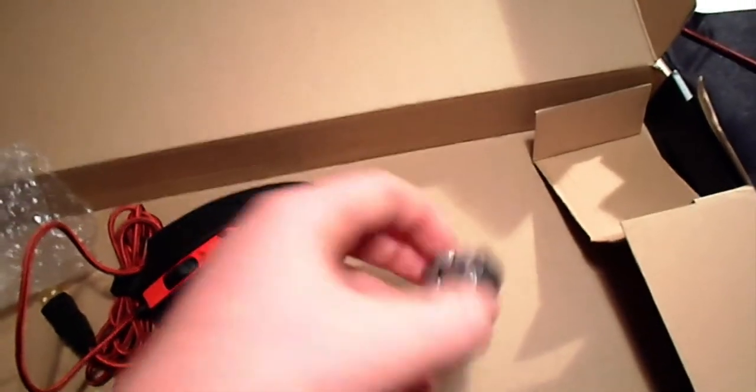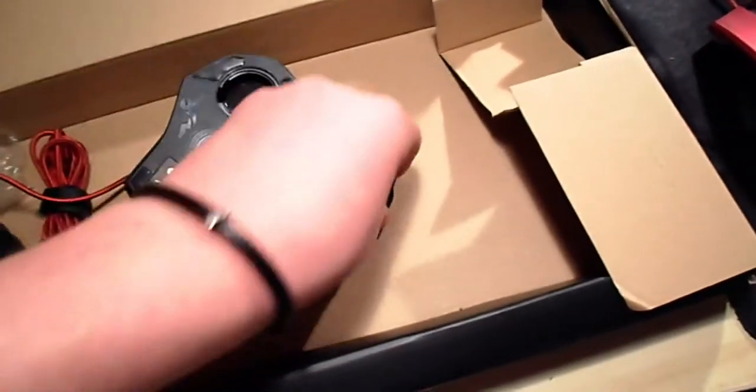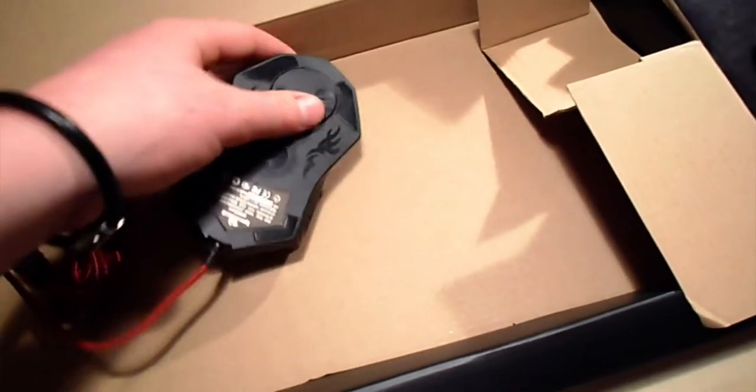Next up is the mouse. It's a pretty nice mouse — I looked it up online and it has a cool feature: it's got weights so you can change how heavy you want the mouse to be.